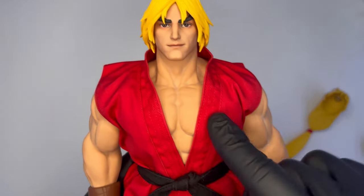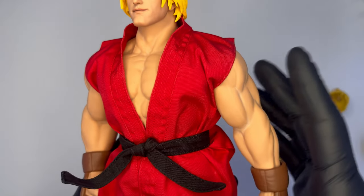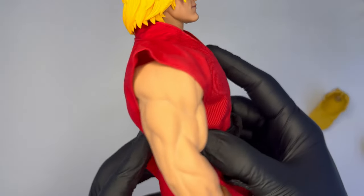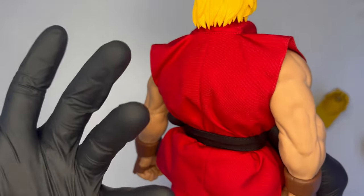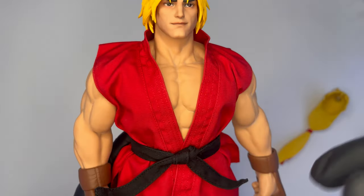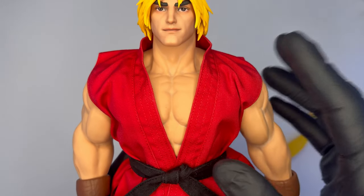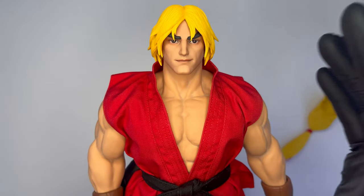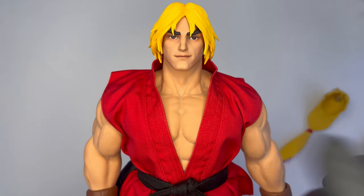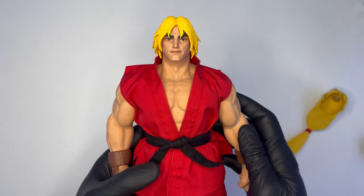Massima attenzione anche per il body in silicone, che è praticamente un magnete per la polvere, per l'umidità e per tutto ciò come ad esempio il grasso delle mani. Quindi consiglio nuovamente, ragazzi, di toccare doll del genere soltanto con le mani molto pulite, oppure con dei guanti, che purtroppo Iconic non ha pensato di fornirci con questo Ken.